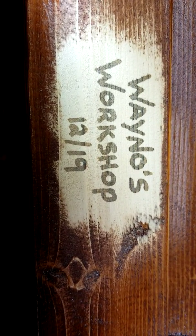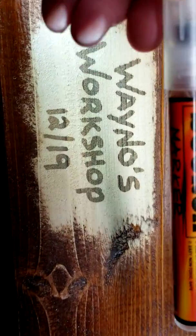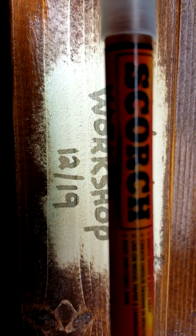I think that is a very nice inexpensive way to mark your projects, because I know some of those stamps that you heat up can run quite expensive. This is the Scorch Marker pen — I ordered straight from ScorchMarker.com and actually got a pretty darn good deal on two pens. Again, I'm not a paid spokesperson for them, but I think their product works quite well.